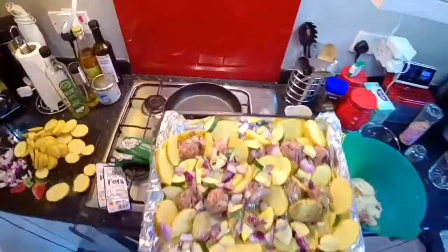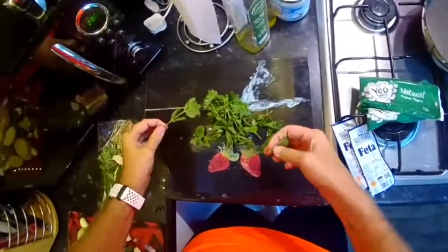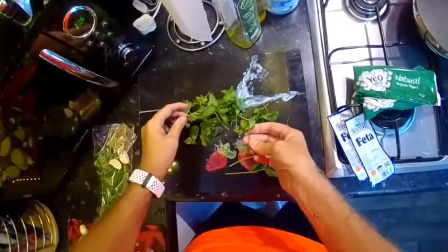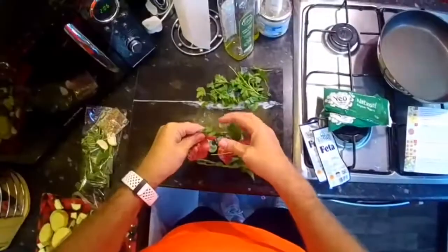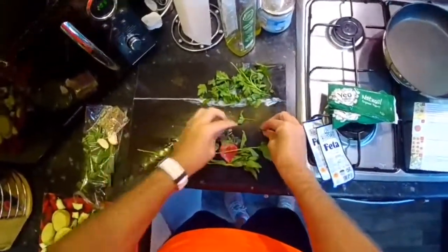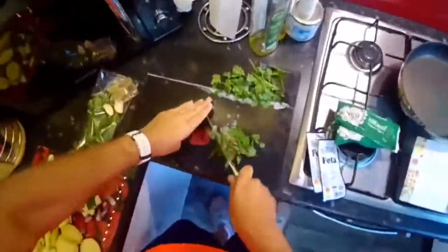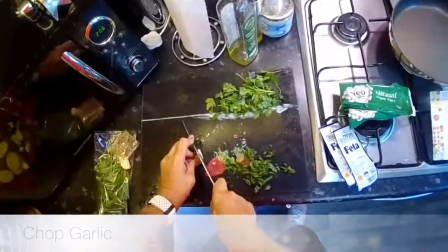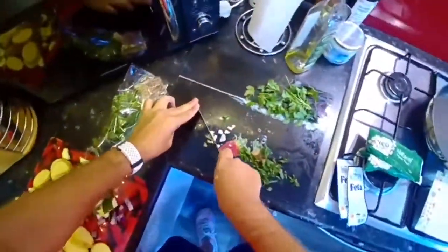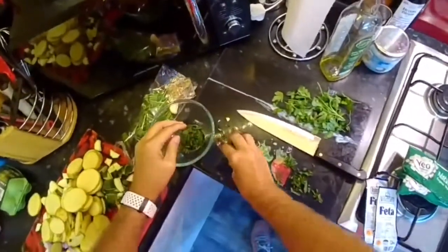Tray in the oven and cook for 25 minutes - Alexa, 25 minute timer. Now for the bag of parsley and mint: it says get rid of the stalks of the mint. I'm a bit confused about what's what, so I've divided it. It says take the leaves from the mint and get rid of the stalks. Now we are finally chopping the mint.